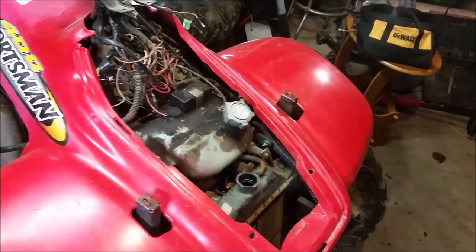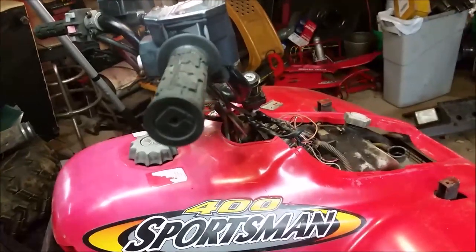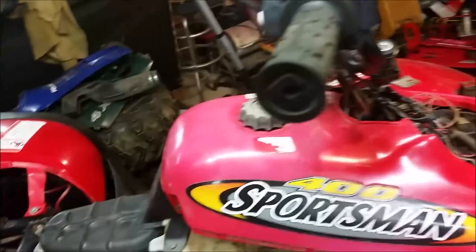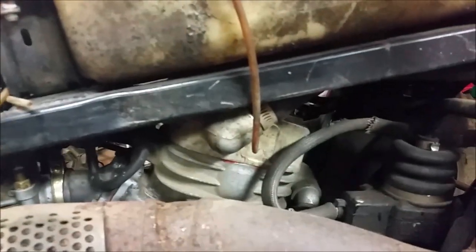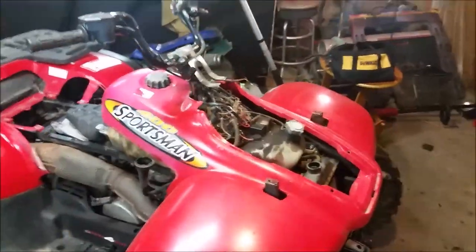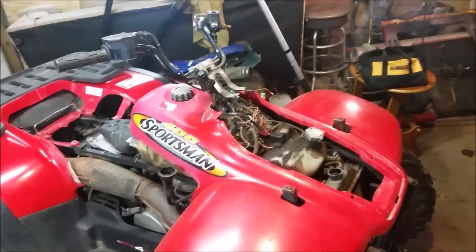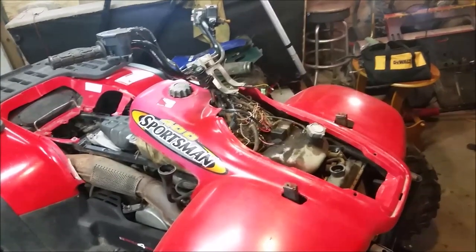Another thing to keep in mind depending on your model — I've got a two-stroke Sportsman. Once you fill up your coolant, you're going to have to bleed the air out of the lines. On the two-strokes, on top of the head there's a little bolt you open up. On the four-strokes, there's a bleeder screw on the side of the water pump down on that side. If you're not getting any circulation, that's probably part of the problem — an air bubble blocking things. Crack open that screw, let a little coolant leak out, crack it shut, keep filling her up, and run her to make sure you've got circulation.